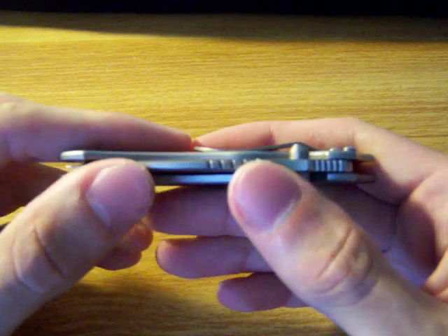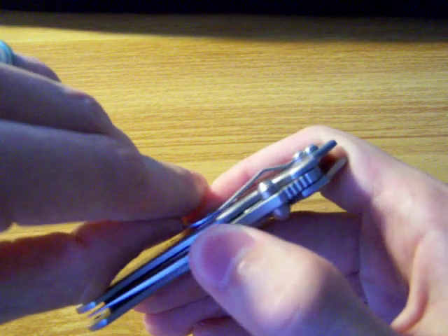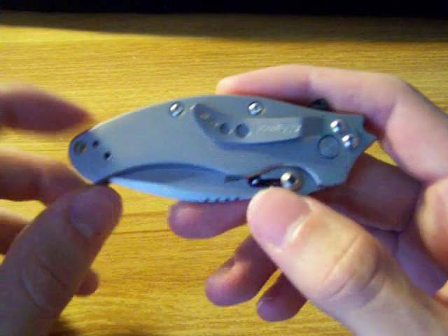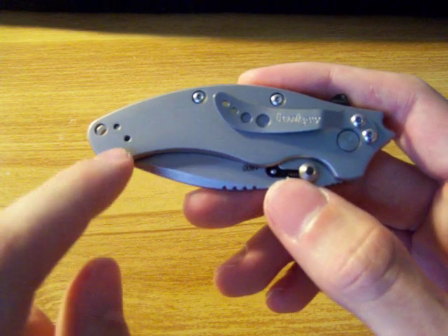On the back it has a little pocket clip. Not too fond of the pocket clip — it's really tight. But it does allow you to swap it for tip-up or tip-down carry.